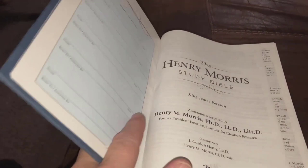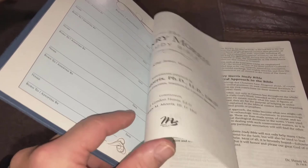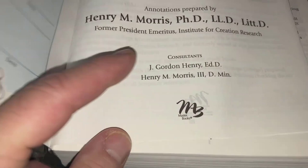Let's look into this Study Bible and check it out. It was a gift from Danny. There is an ISBN — and there's your 'MB': Masterbooks. Okay, there's the answer to that question.